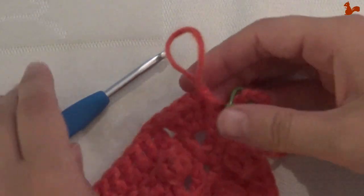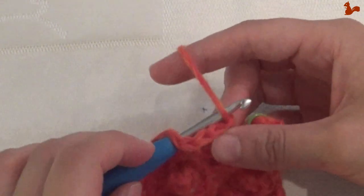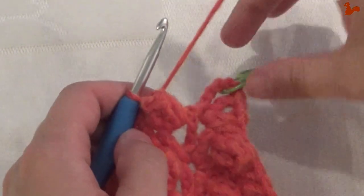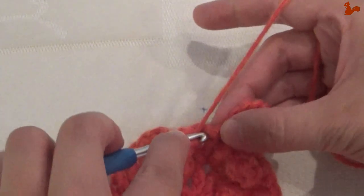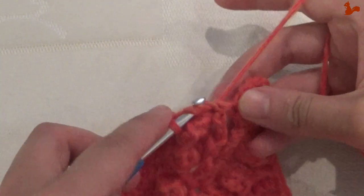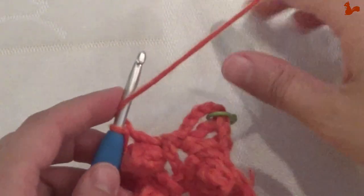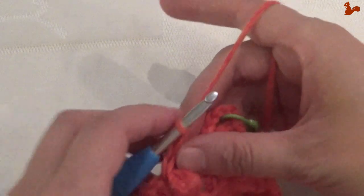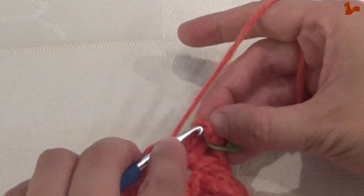Almost to the end of the round — just done the five trebles for the popcorn, so I just need to complete the popcorn. And on the last stitch which is the chain four here, work a treble. Chain one, and then complete the corner — in the chain one space work a treble, chain one, and close on the fourth of the five chains with a slip stitch. And there we go.